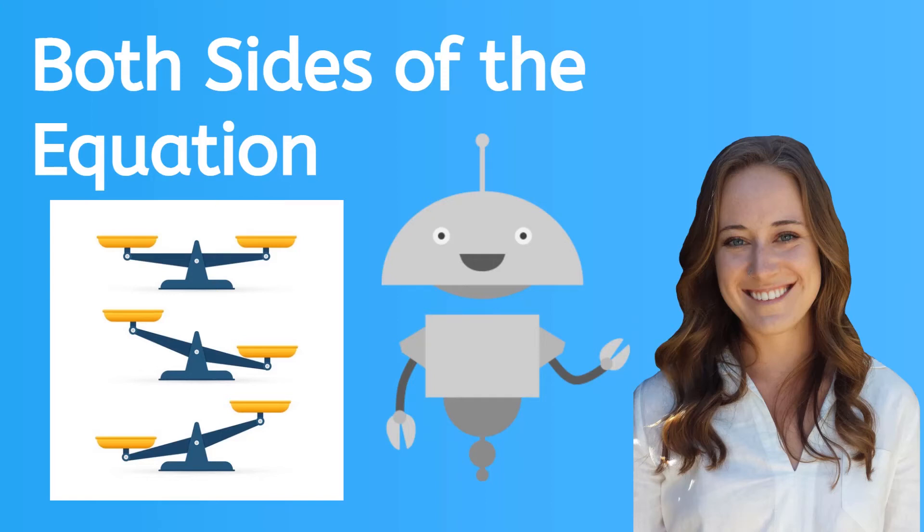Hey, it's Kaylee. When solving equations, it's super important that we keep both sides of the equation equal. We're going to learn how to do that in this lesson. Let's go.